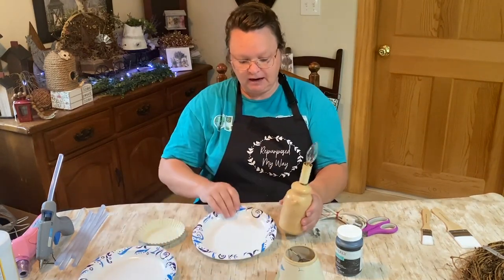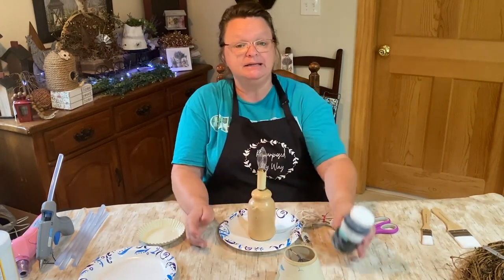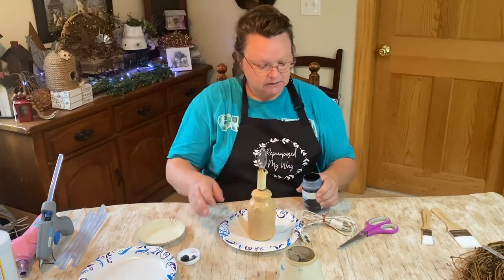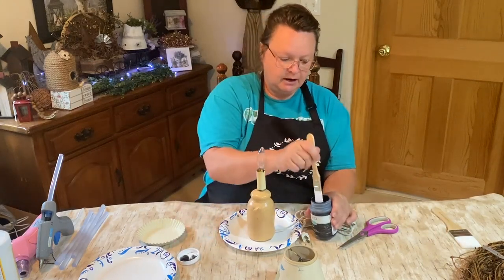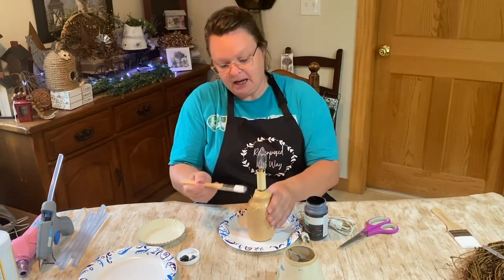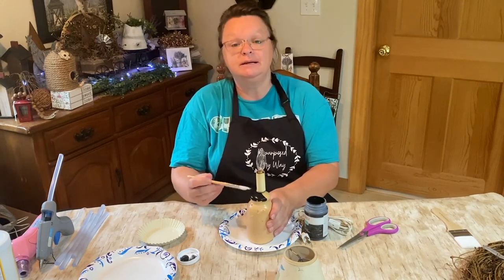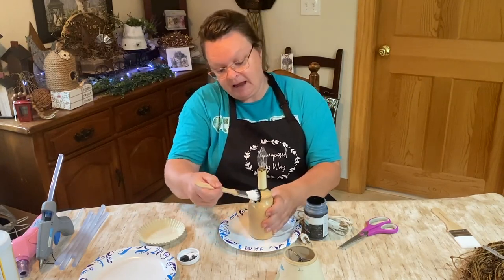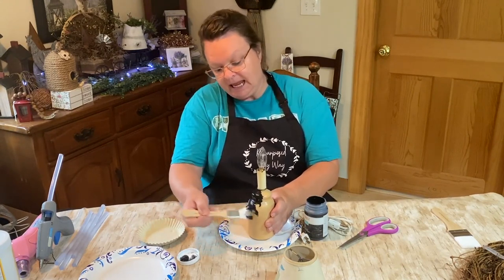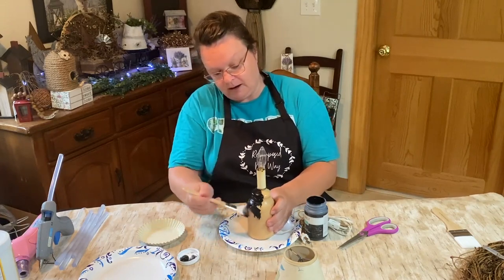So first thing I want to do is paint the base of this, and I'm going to paint it black, believe it or not. And I already tested it with this bulb. Normally I buy a silicone-dipped bulb and I buy those in bulk from Amazon as well.